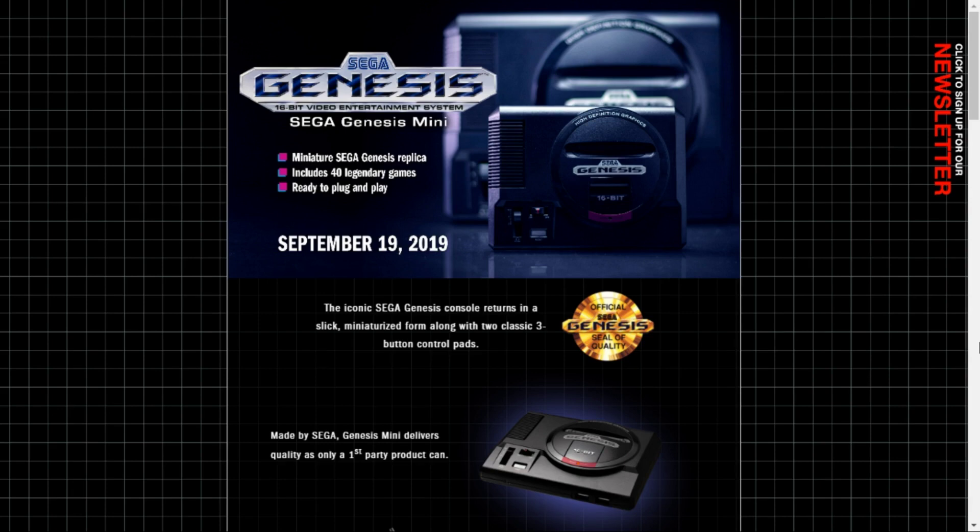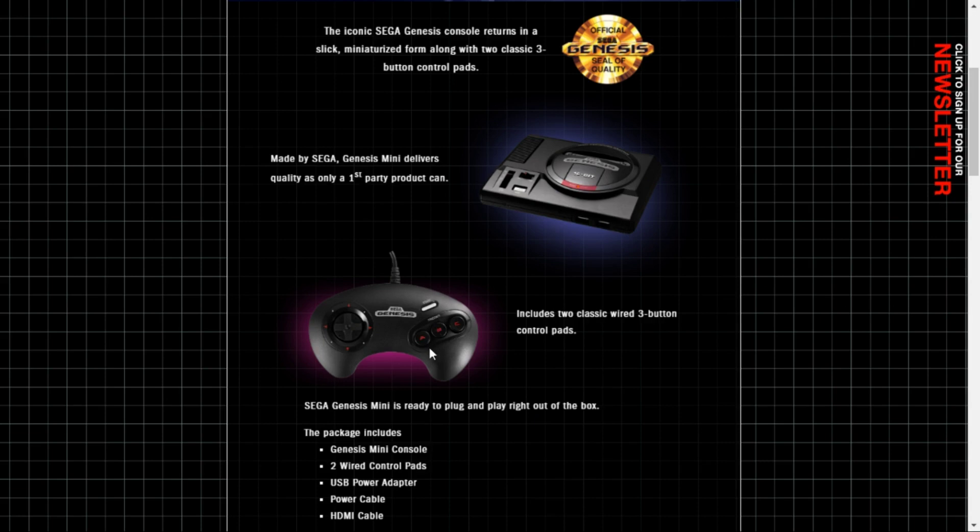For the North American release, and I believe the European release, it's just Japan that's getting the six buttons included with the system. We're getting the three buttons. Because the three buttons don't exist elsewhere, I'm actually excited about this, and I'm happy that we're getting the three buttons.